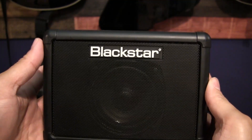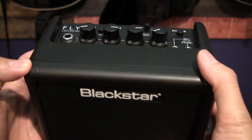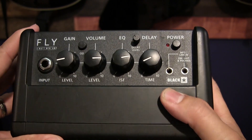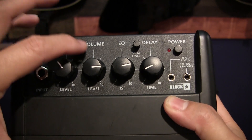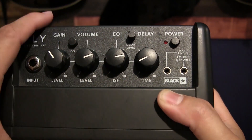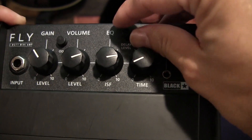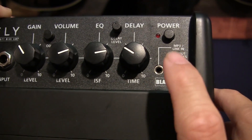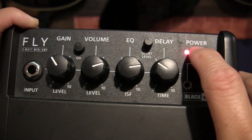The Fly, on the other hand — this is a very familiar amp to most of us, I think, because we've seen a lot of reviews on this thing, so I'm not going to go too far into detail. But you definitely have a little bit more variety with controls and tone. You have your input, your gain, you have your overdrive select, your volume, your EQ — which is the ISF, Blackstar's signature tone control. You have a delay level here, delay time, and you have your MP3 and your headphones out, and your power button.